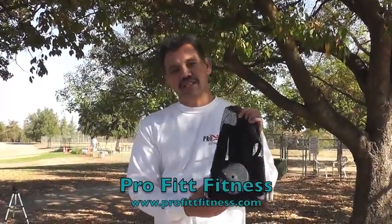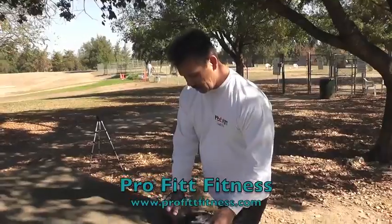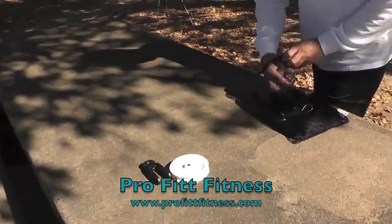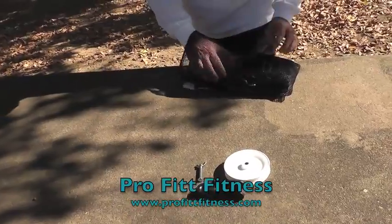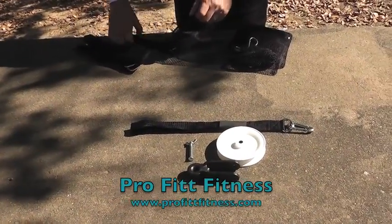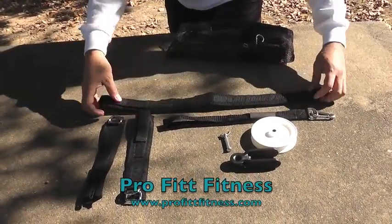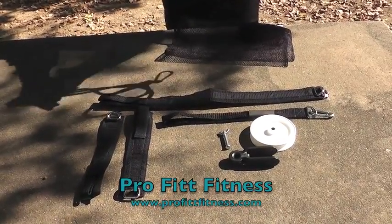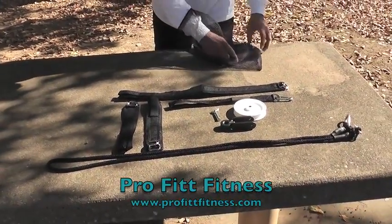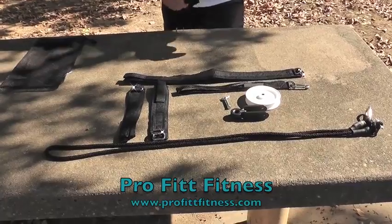Now we're going to take the Body Stretcher and show you the easy installation. It's a very versatile device and these are the components: this is the bracket for the pulley, here's the pulley wheel, we have the carriage bolt, the support strap that connects to the Body Stretcher, your ankle straps and your head strap, a 3/8 inch climber's rope, the string to pull the strap through, and it also comes with two handles.